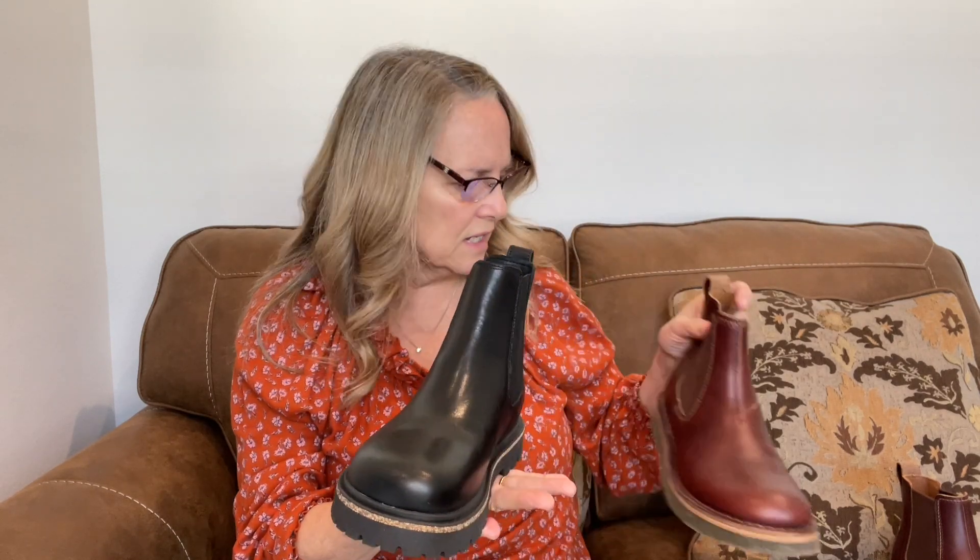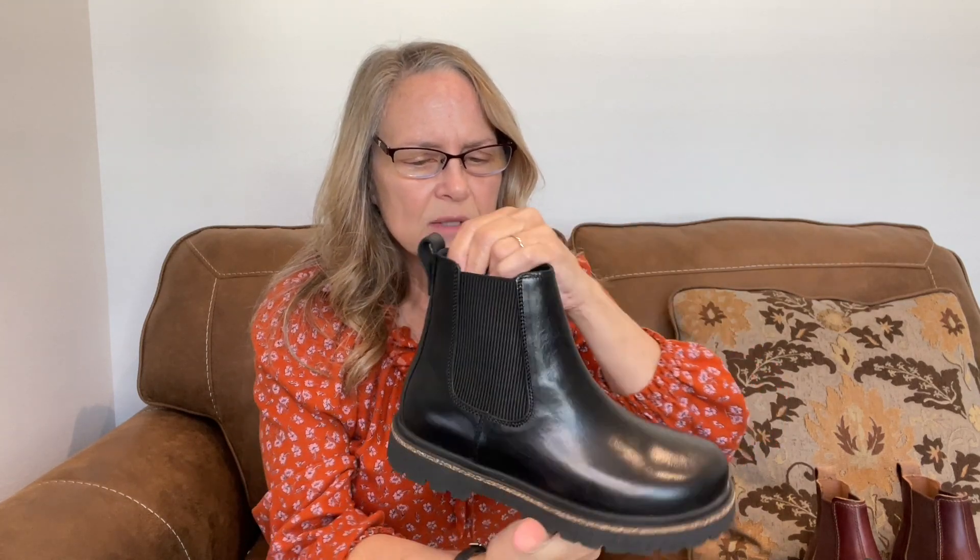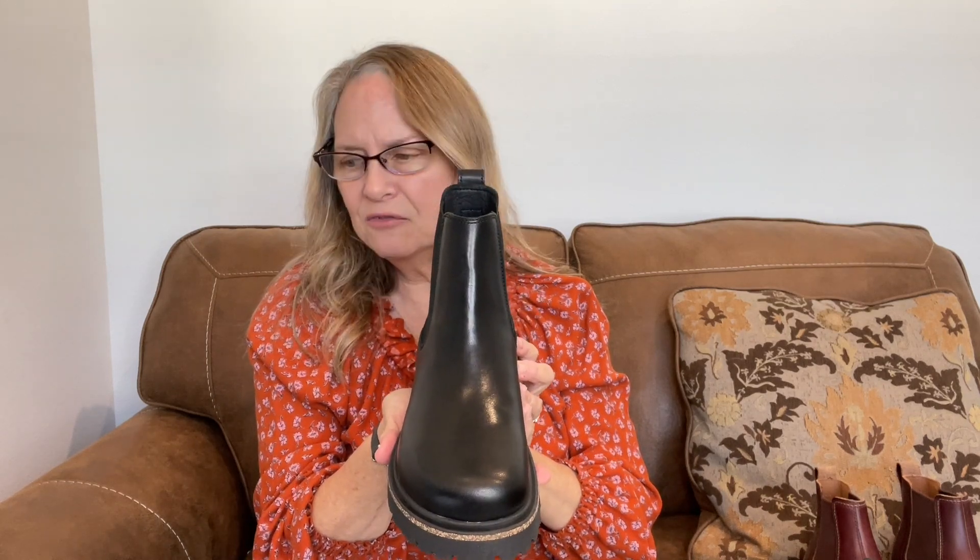They're both very nice and I think this is going to be a good all-around kick-around boot for me. It's a Chelsea design with gore on both sides, has a rubber welt which will help with rain and mud, a pull-on loop in the back, and a nice round toe that I love — it makes them really comfortable. It also has a rubber outsole and it's just a really nice boot, much better looking in person than on the website.